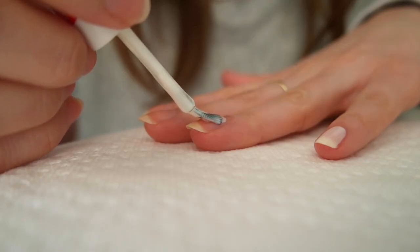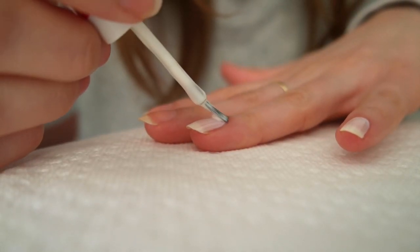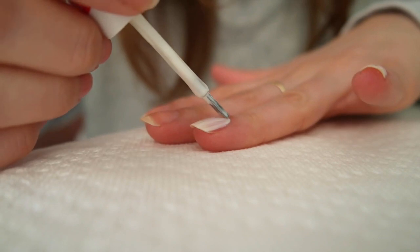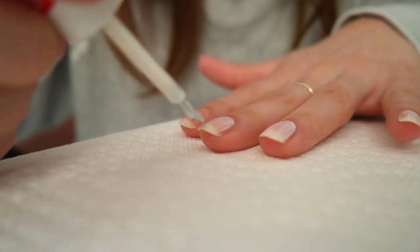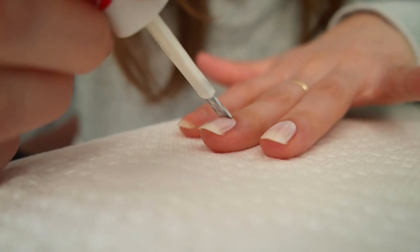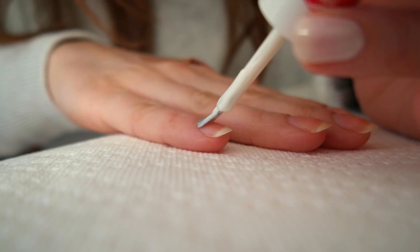You'll notice that I skipped a base coat, and I'm doing this for a couple of reasons. One, white polish is not going to stain your nails — I would never skip a base coat if I was using a darker color, but I know my nails will be okay in this scenario. Two, to avoid a streaky white manicure, I find that three coats of color instead of two is necessary, so eliminating the base coat helps keep the coat count low and prevents the nails from being too thick.